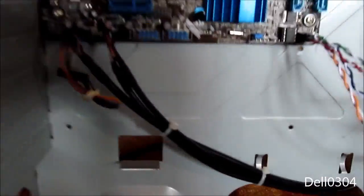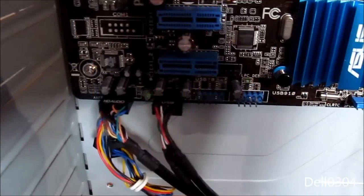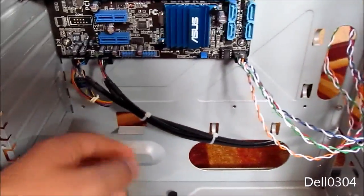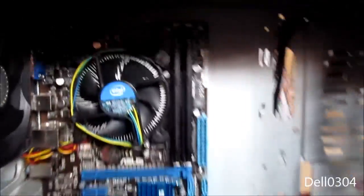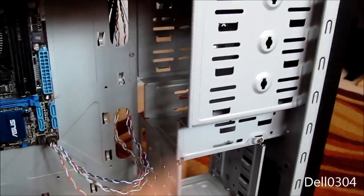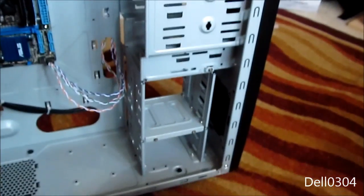Alright guys, the motherboard is in and everything is connected. We've got the front panel audio connected, the USB header, and those annoying front panel connectors — I'll have to verify those are correct once I'm done. I did cable management down there and we have the three-pin fan connector tied up. The motherboard is in — now I'm going to put the drives in and then the power supply and that should be it.